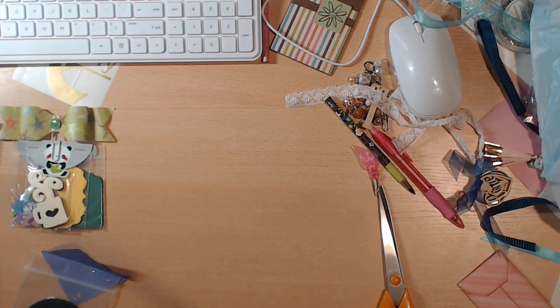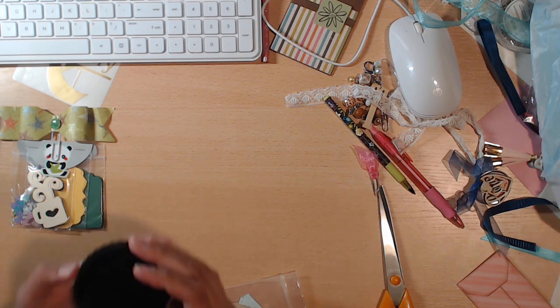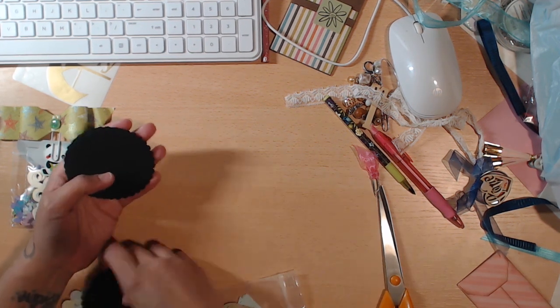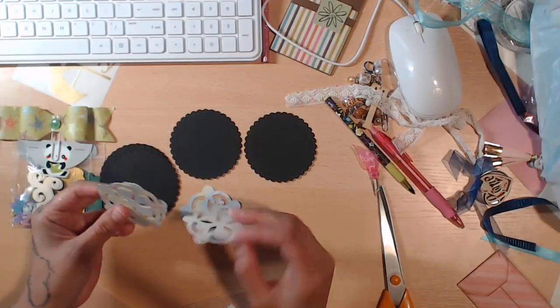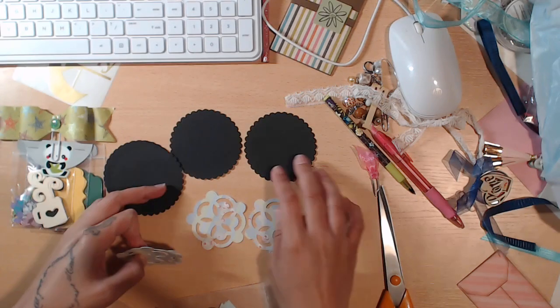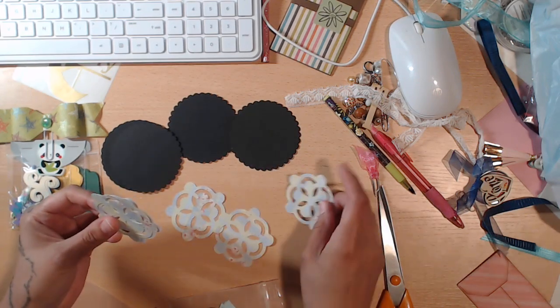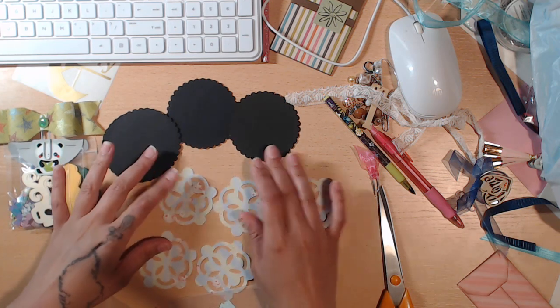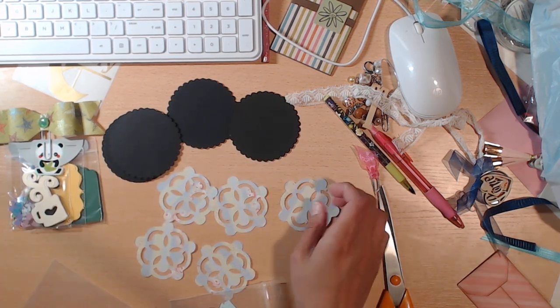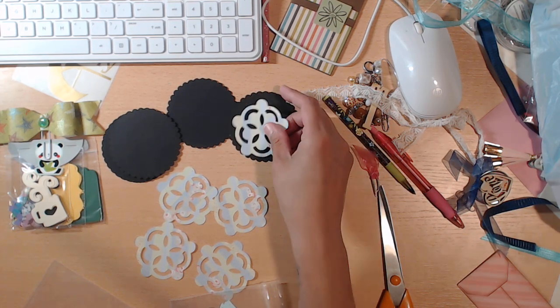Next we have some scalloped circles — those are really nice to use. I use a lot of scalloped circles. And then these cute little doily things — these are fun. Like a doily flower maybe? They're really cute. I like that paper. You can even layer it up if you wanted to.